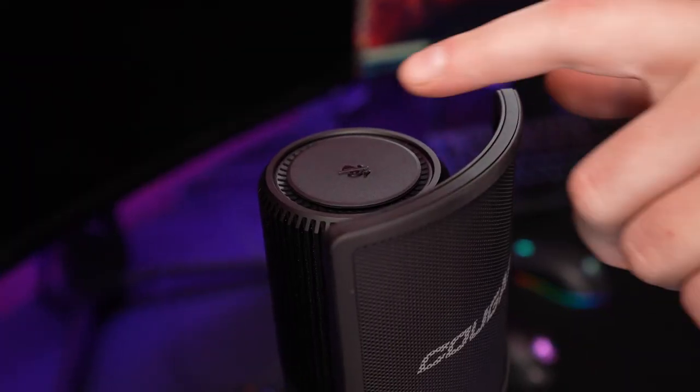A great feature for streamers and content creators is the hot mute button right on top of the microphone. When you press it, a big red ring lights up around the top showing that your microphone is muted — very convenient having a hotkey mic mute right there in an accessible place.